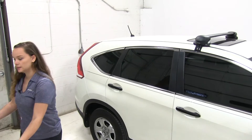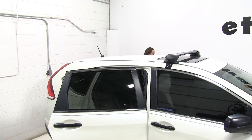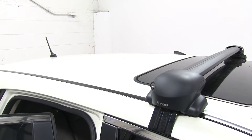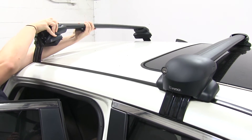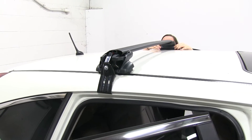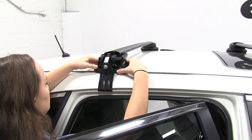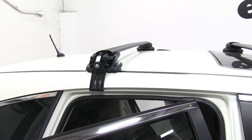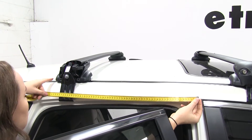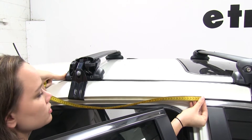We can open the doors to our vehicle and we'll set our crossbar on, and then we can measure out the crossbar spread. I'm just going to readjust these so they're sitting loose and kind of in the right position. Now from the inner door jamb to the middle of our crossbar, we're going to have 48 centimeters. So we're just going to adjust each side one at a time until they're both at the right measurement.